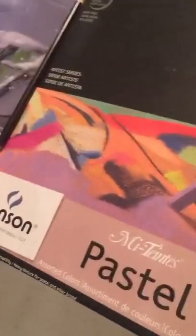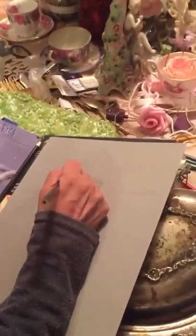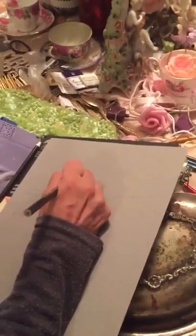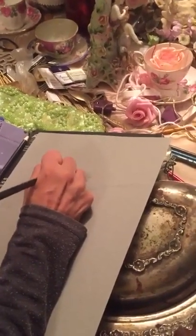This is good quality pastel paper you can get at specialty art stores like Wallack's or maybe Michaels — not necessarily Walmart. It comes in different colors for pastel work. I'm just going to do something very basic — this is not exhibition-quality, just a little bit to give the basic idea of how fun it can be.